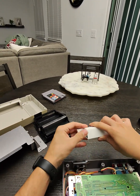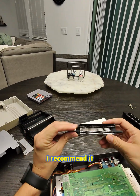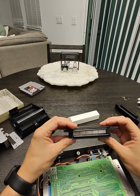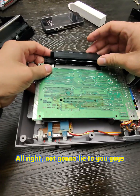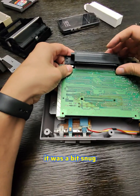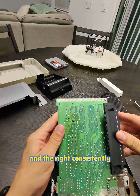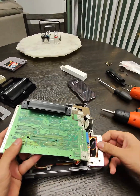I got this connector off Amazon — it was twelve dollars, relatively cheap. I recommend it; it gave me no issues, nice and clean. It was a bit snug, so you just gotta go little by little, pushing it from the left and the right consistently, and it'll go in.